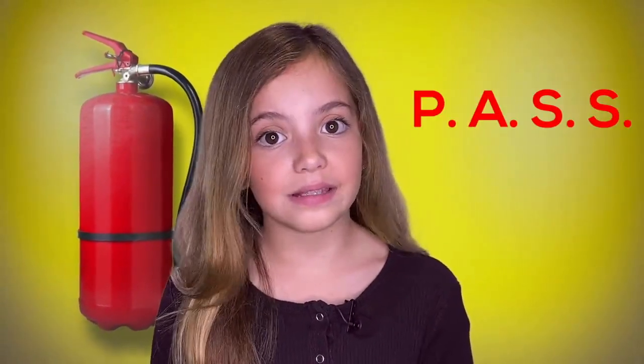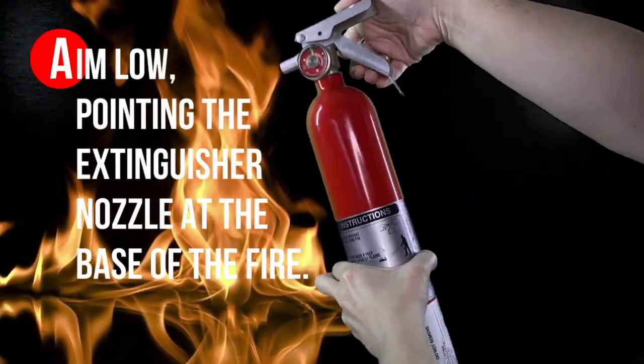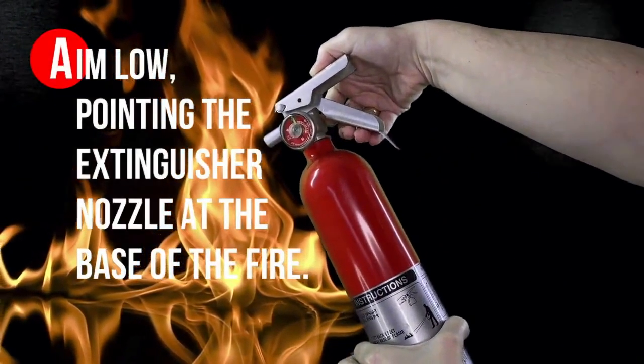So it's important for your parents to know how to use a fire extinguisher by remembering the word PASS: P-A-S-S. P for pull the pin. A for aim low, pointing the extinguisher nozzle at the base of the fire.